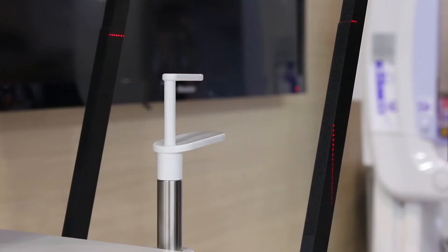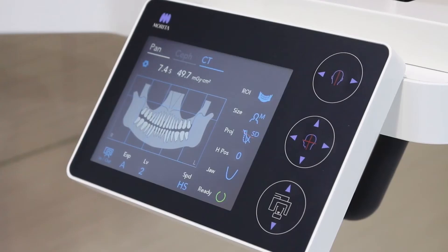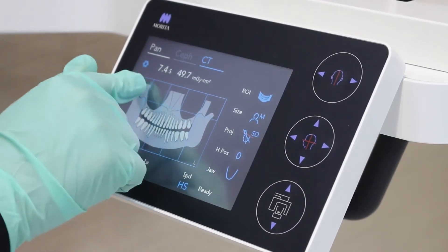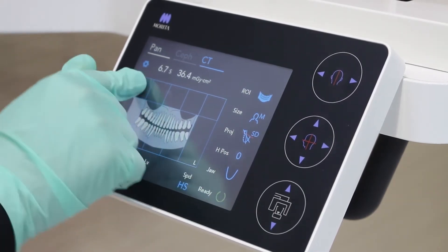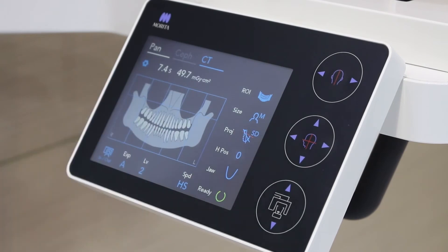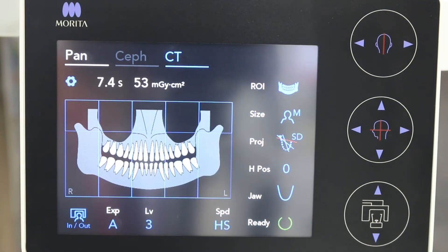Place a barrier sleeve over the bite stick of the panoramic chin rest. Select the panoramic regions to exclude certain areas if required — in this case we will acquire a standard panoramic. Then set your desired exposure level for the automatic exposure system.